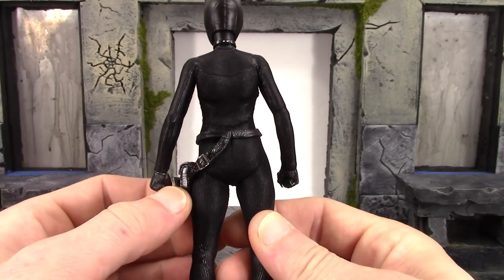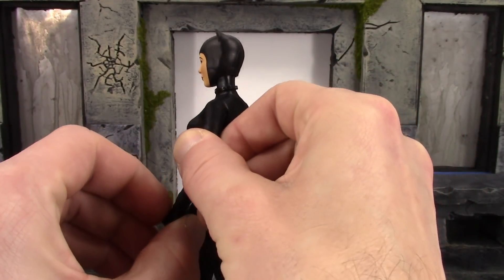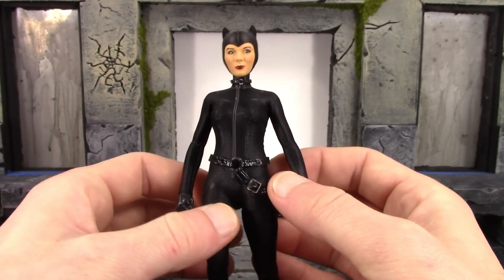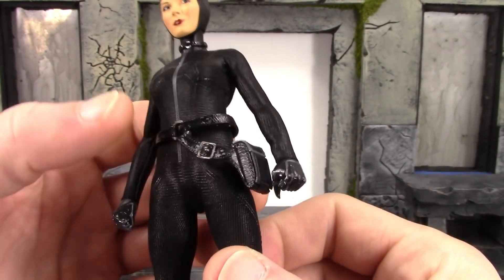My hand is falling off because it did break on me. The arms look pretty good and the cloth clothing really doesn't hinder her articulation at all, which is definitely good. Then we do have her belt here with a little pouch on it.